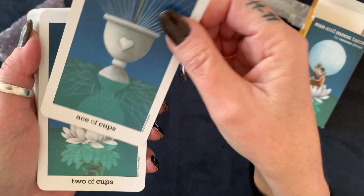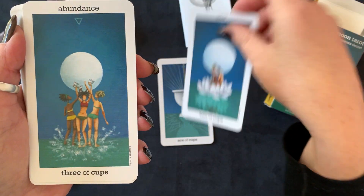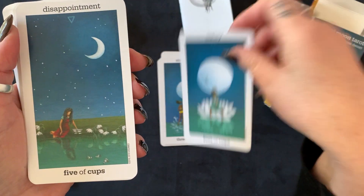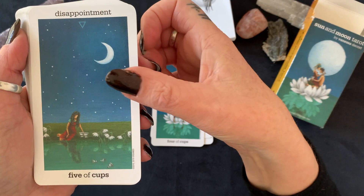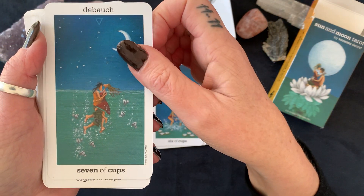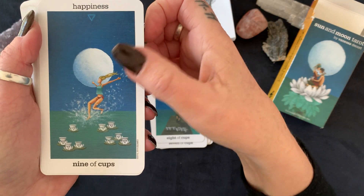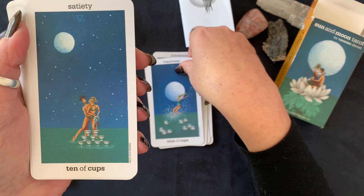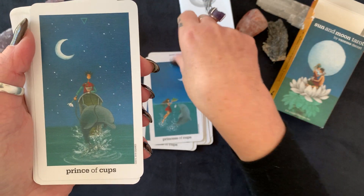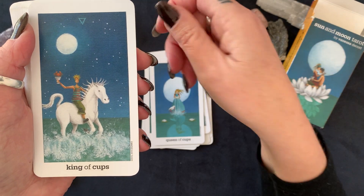Ace of Cups, Two of Cups, Three of Cups, Four of Cups, Five of Cups, Six of Cups, Seven of Cups, Eight of Cups, Nine of Cups, Ten of Cups, Princess of Cups, Prince of Cups, Queen of Cups, and King of Cups.